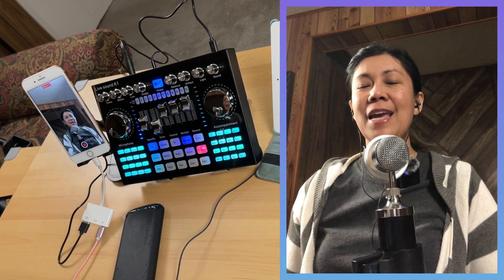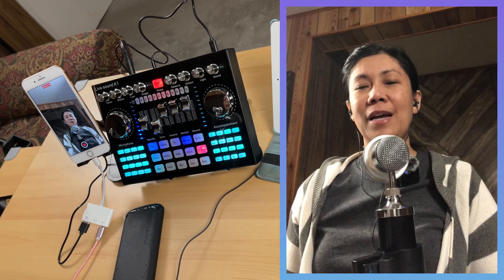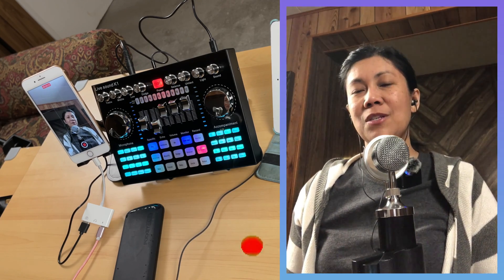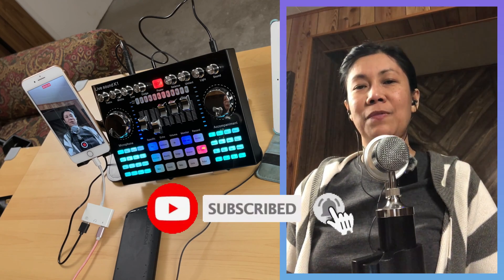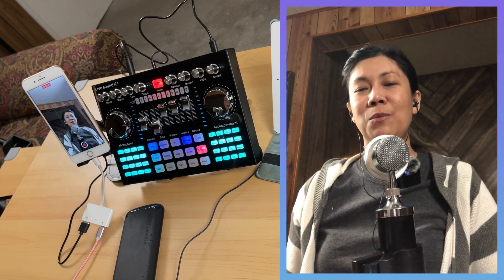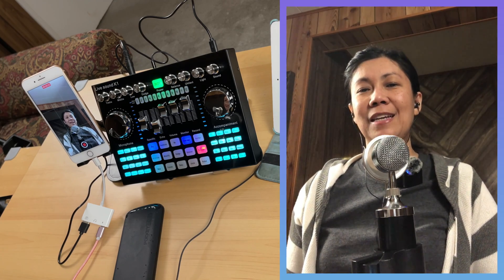That is all I can share for today. Thanks for watching. If you like this type of video, please give it a like. If you want more videos like this, consider subscribing. Hit the notification bell so you are always updated for all the upcoming videos I will be posting. Keep safe and until next time.